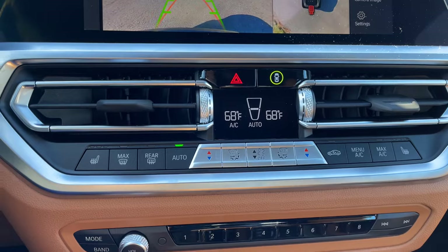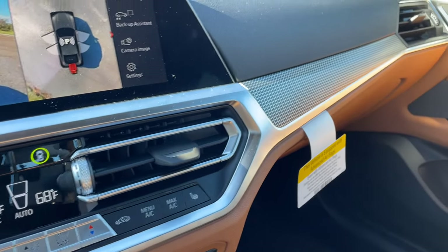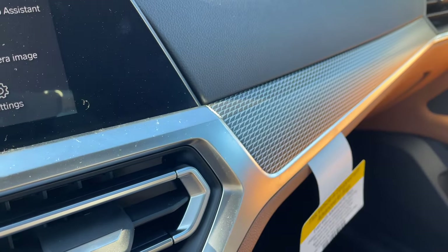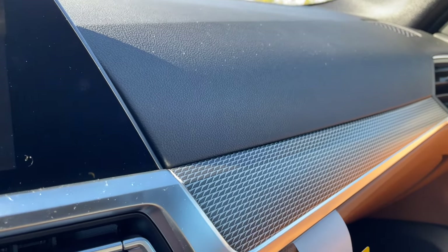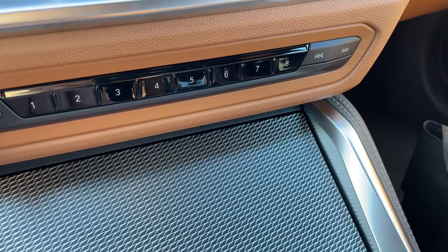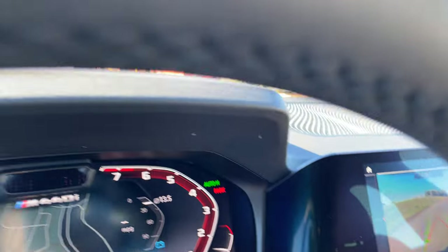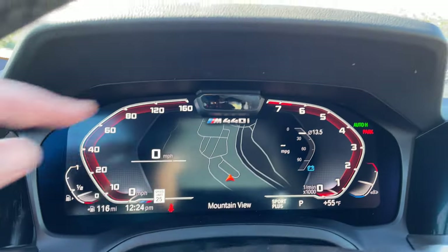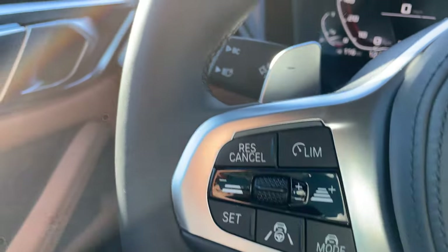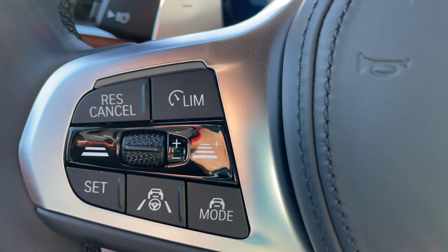It's a pretty good place to sit — all should be very familiar for the current-generation 4 Series and 3 Series, with the same basic layout. There's a nice trim effect — aluminum tetragon trim, which I think looks pretty good. It's not a real 3D effect; you can't really feel that tetragon look. Familiar center console area as well. Driver attention camera in the middle of the instrument panel. Up here for Driver Assistance Professional, you have all your regular buttons — active cruise control as well as assisted driving modes.